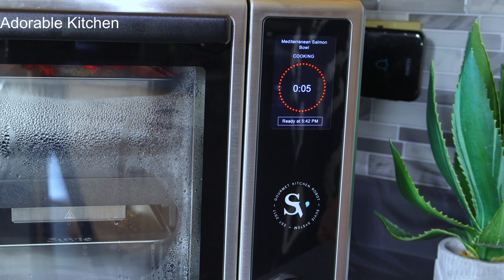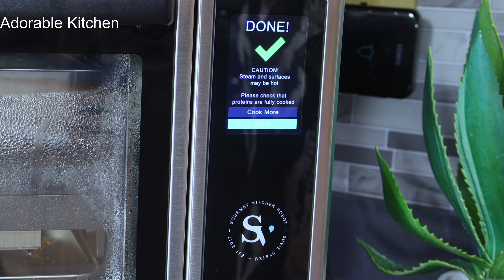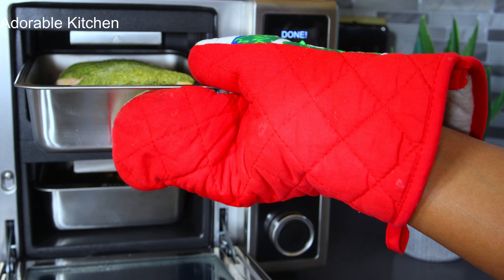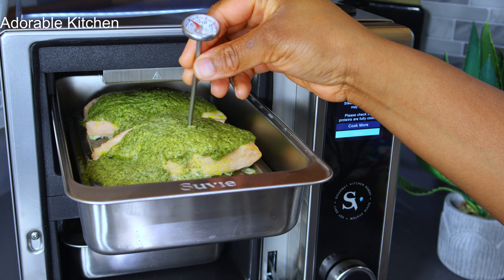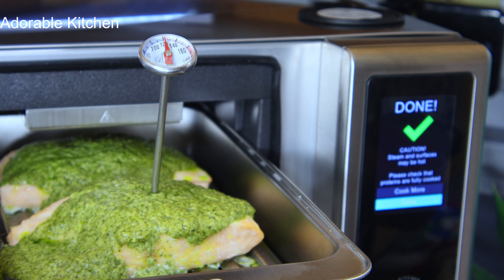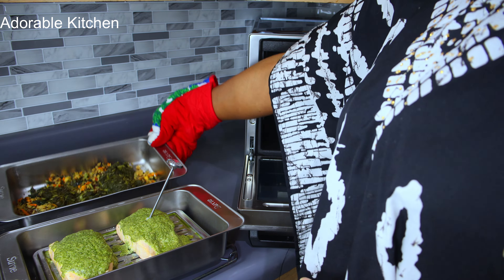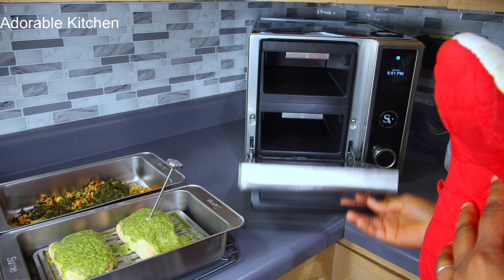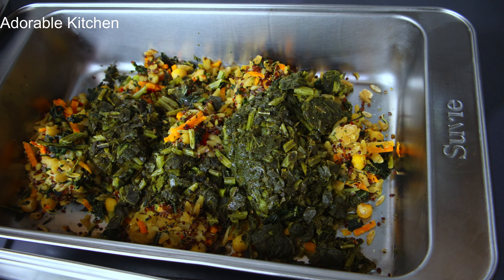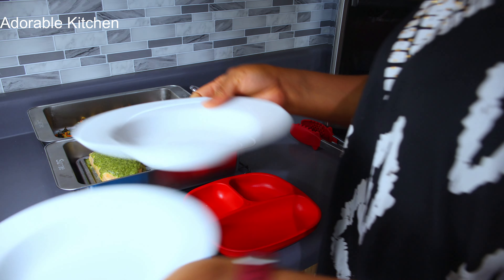We are counting down — nine, eight, seven, six, four, three, two, one — and our dinner is ready! I'm always skeptical when it comes to proteins and making sure they are properly cooked on the inside, so I inserted my cooking thermometer and it showed 120 degrees, which is the recommended temperature for salmon. It's done!